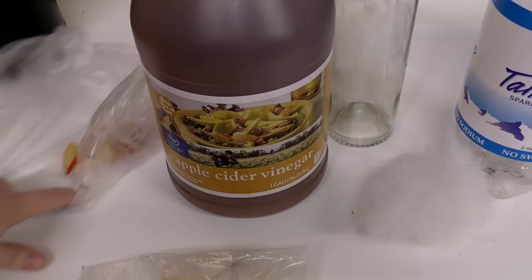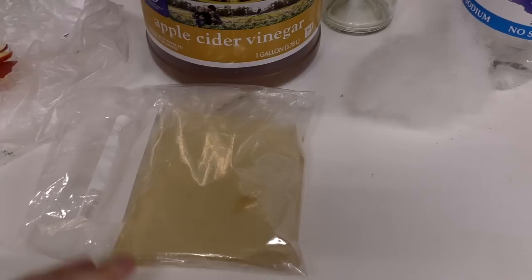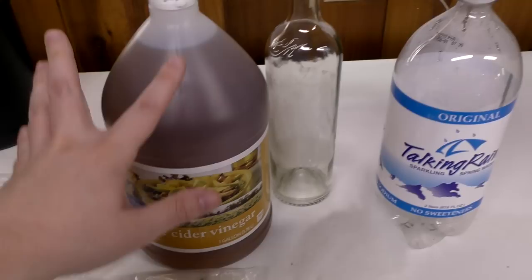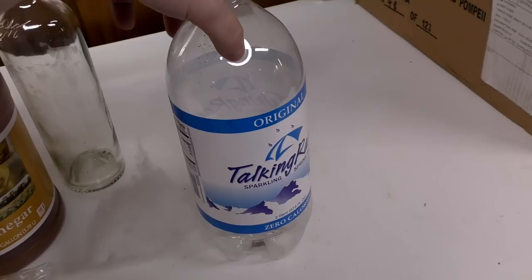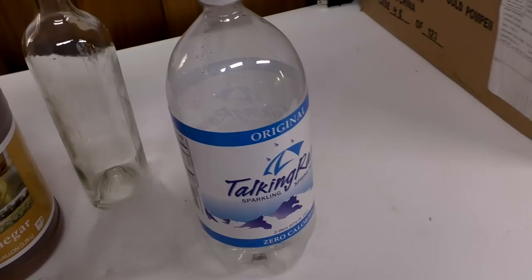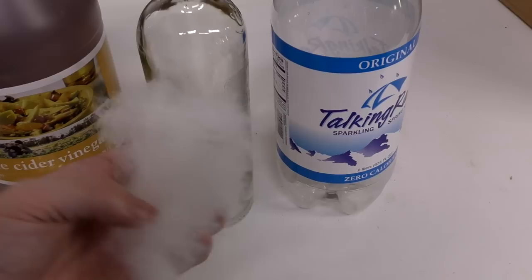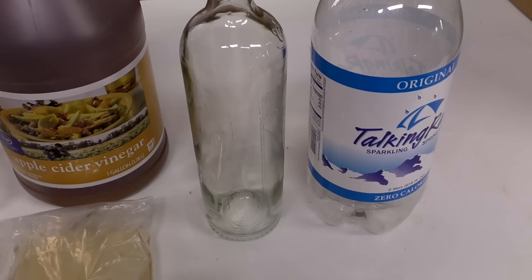Vinegar eels live in vinegar. Here's apple cider vinegar and here's cut-up apples — this is gonna be the food for these guys, and that's what the chunky stuff is in this culture. I bought this culture on Aquabid; you could too. We might sell it on our website in the future, so check our website. We need some containers: we've got a big gallon here full of vinegar, and a wine bottle that we borrowed from a neighbor that we're also gonna set up a culture in. I'm gonna teach you the trick of harvesting the vinegar eels through some filter floss.